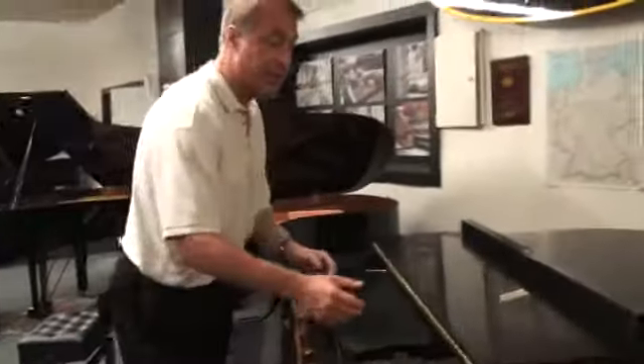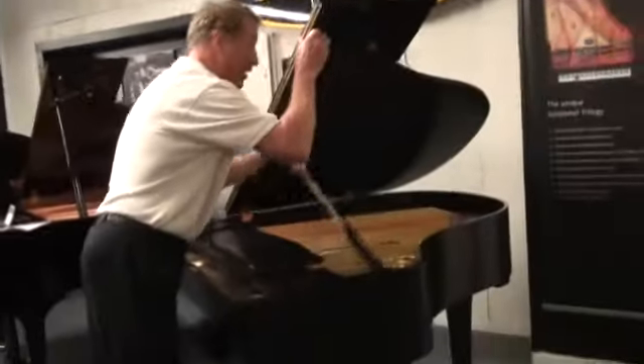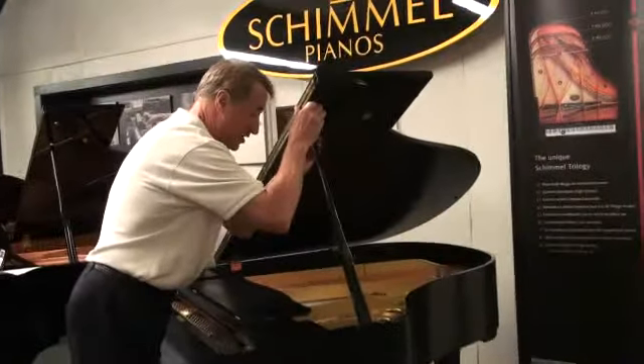It looks brand new. If I looked at this piano, I would think it just was uncrated out of a box. I've been a Yamaha dealer for 30 years. This was made for the American market. It was purchased in Cincinnati.